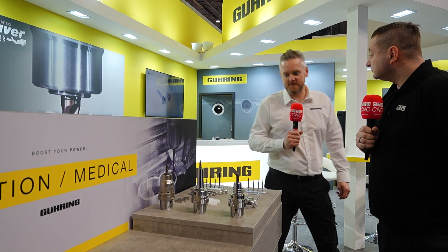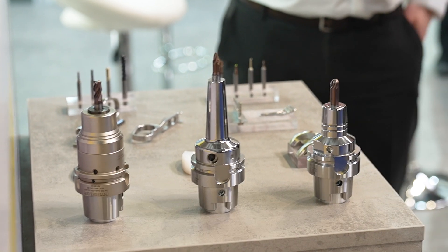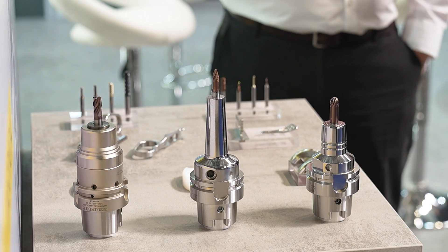Moving on to aviation and medical — starting with medical. Gearing does a lot of business within the medical industry; it's always stainless steel and titanium, so difficult-to-machine materials. They have a full range of milling cutters and drills that cover all those materials, backed by good experience in the sector.